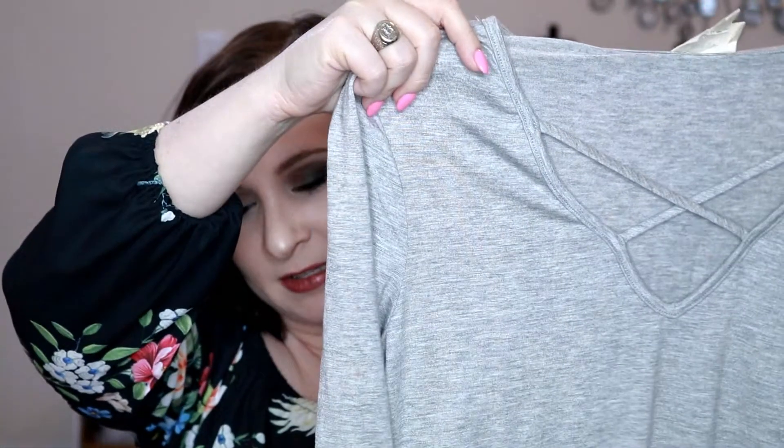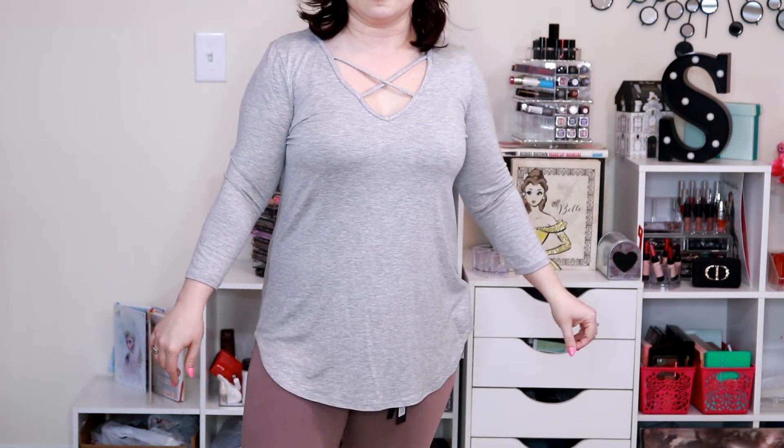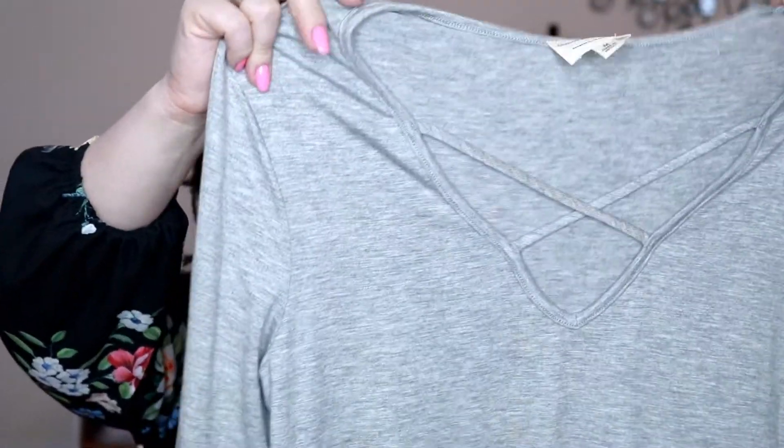The next item is the Dulce knit top from Emery Park, and it is in light gray. It just has this nice stitching over the top of it. It's a very soft three-quarter length sleeve. Thankfully it is still a little bit cool here, but if it gets much warmer I'm not going to be able to wear this top because it's going to be too hot. But it is a nice fit, so I think I will be able to wear it even when it does get a little bit warmer, though I'll have to transition out of it as it gets into the hot summer months.